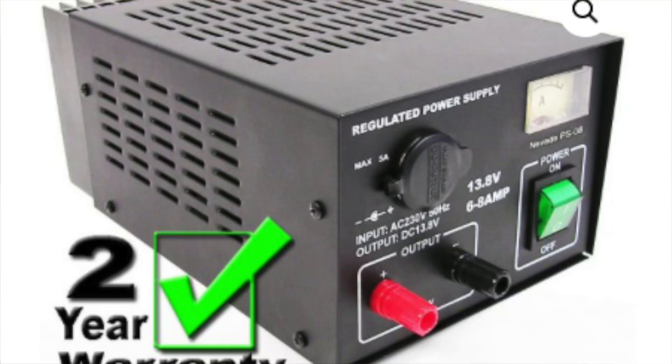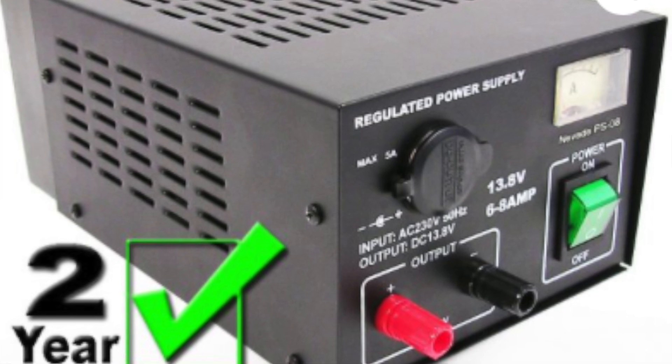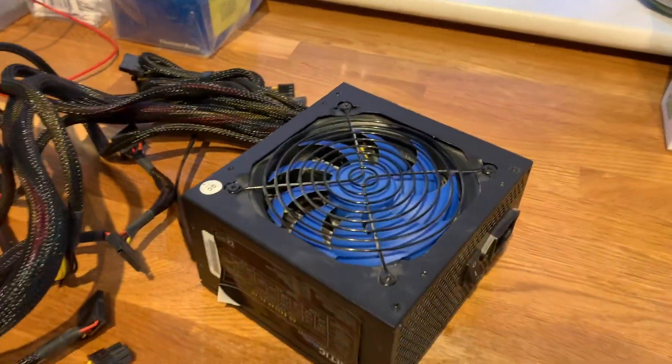Anyway, without further ado, this morning I received a phone call from a colleague of mine asking if I had a spare power supply, as he had managed to blow up or break his power supply. Unfortunately I don't have a spare one, but I do have an ATX board power supply from a PC and I decided to convert that to give it to him as a temporary solution.